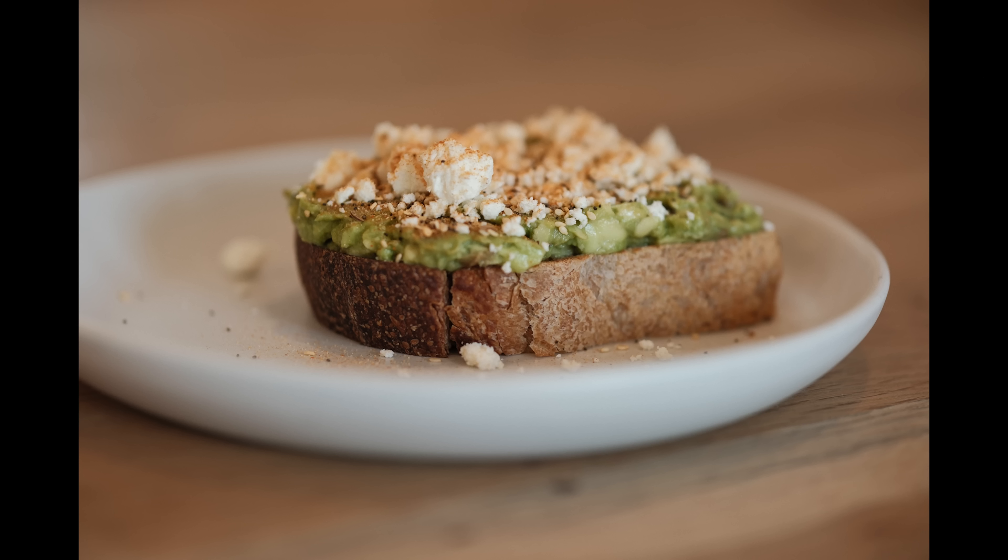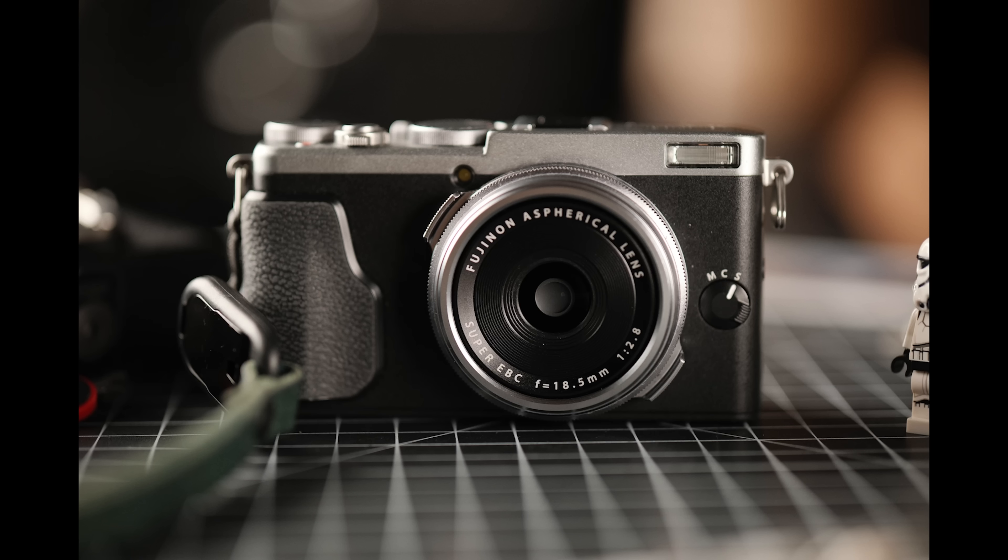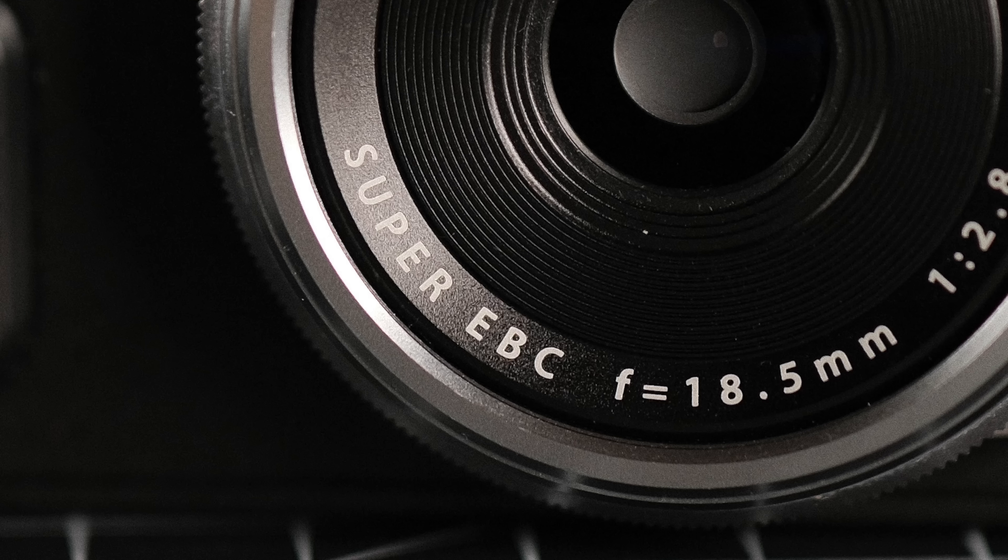Kudos to Fujifilm for engineering this improvement — it's the main reason I sold my 50mm 1.0. If you're in food photography, detail shots, or product shots, this opens the door to using the same portrait lens across different genres, making it all the more valuable.